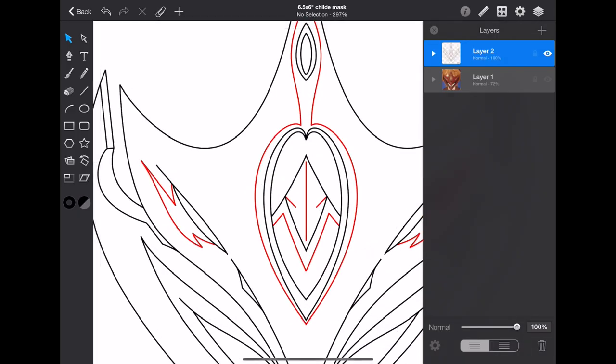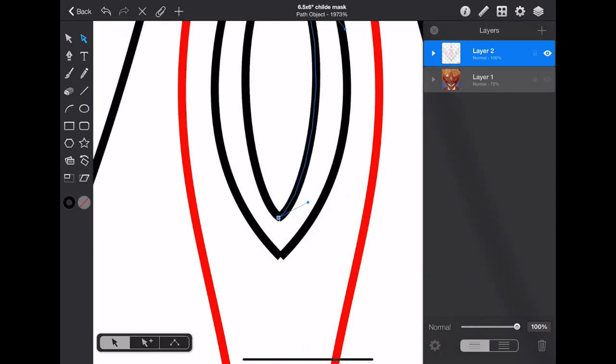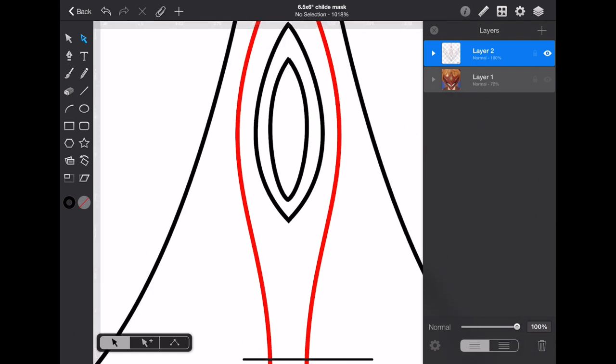I first started out by creating a pattern for the mask, using a digital vector app to create a nice vector pattern, which I could then print off. If you want to get this pattern without having to make it yourself, I do have the link for it in the description.